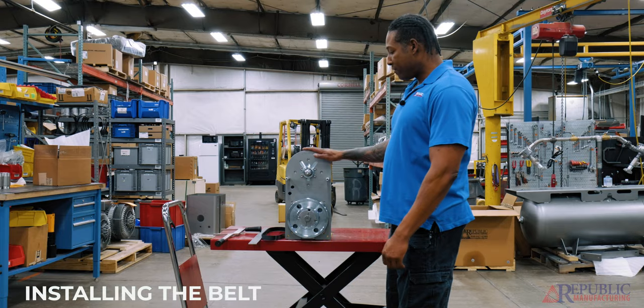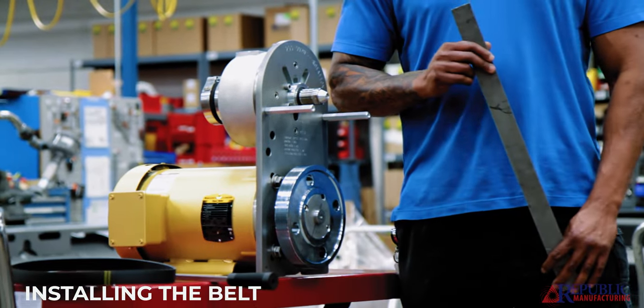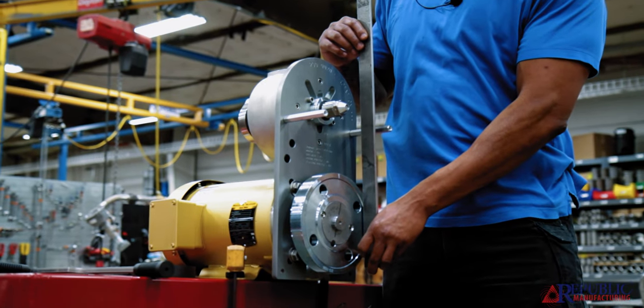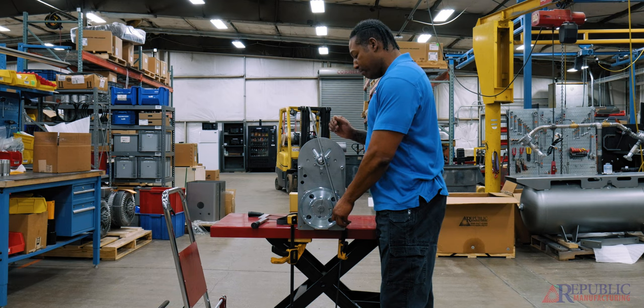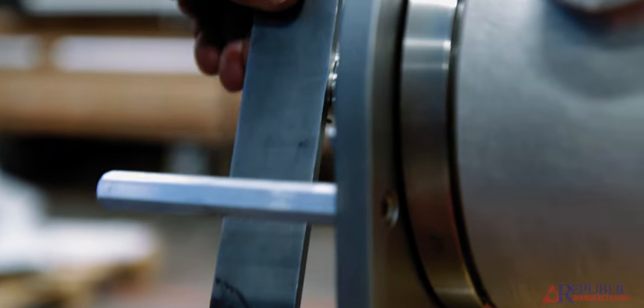With the RB500 and the belt guard off of it, the first thing we always have to do is check our alignment. That's one of the number one reasons for belt breakage, belts flying off, or things of that nature. We take a straight edge and align it to the bottom motor pulley and lay it flat up against the blower pulley — we should be right at the end groove of the blower pulley.